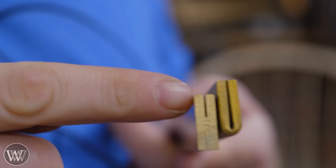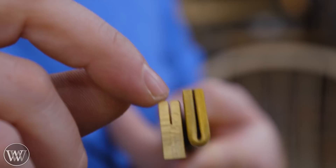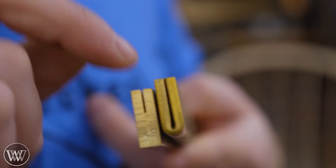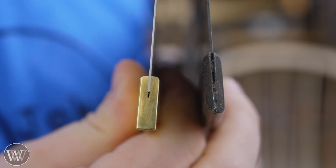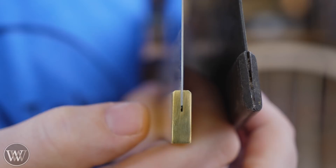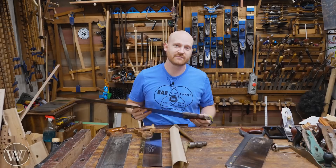A cut back just has a slot cut into the bar of steel, whereas a folded back is actually folded. The folded back will pinch the blade, whereas with a cut back the plate sits in it and has to be glued, riveted, or held with some other connection. You can pinch it a little bit sometimes, but the folded back is generally considered the better of the two because it gives you that flexibility. The folded back is usually a little bit better, but don't hold that against the cut back — these can be really good saws, they just don't have quite the adjustability.